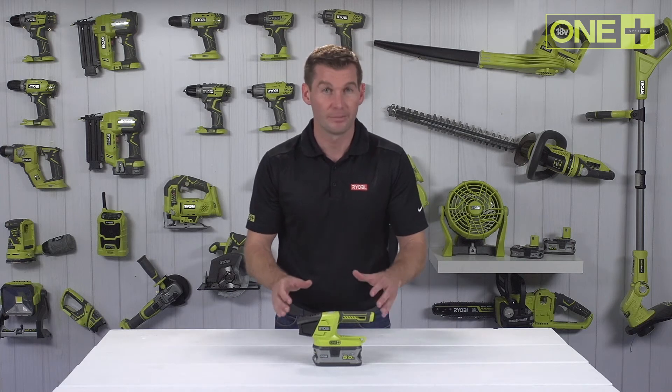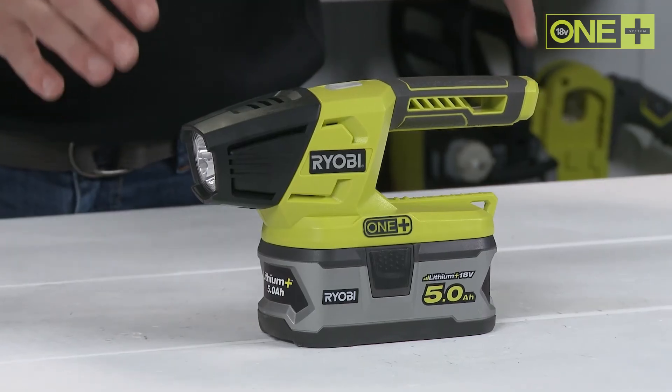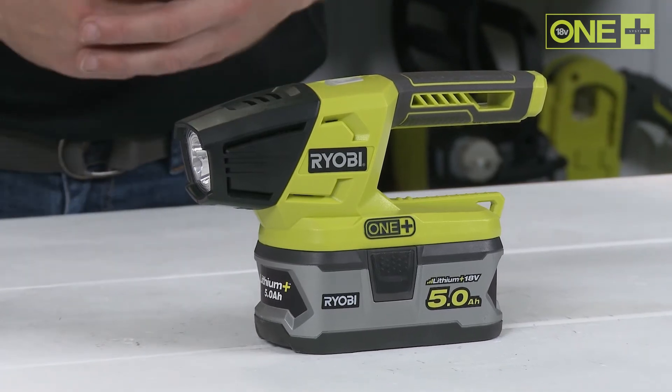As part of the OnePlus system of over 70 great tools for your home and garden, this innovative cordless torch will work with any OnePlus battery.